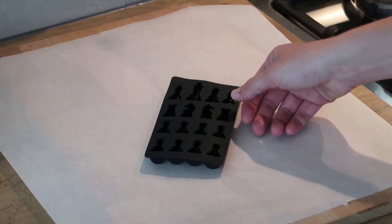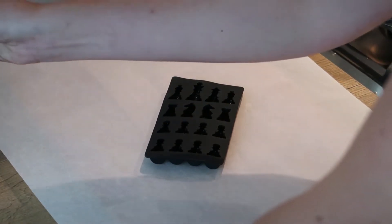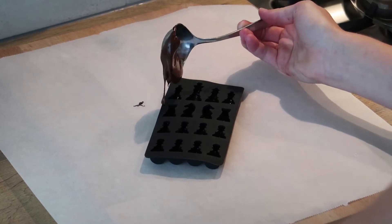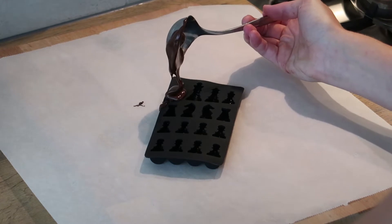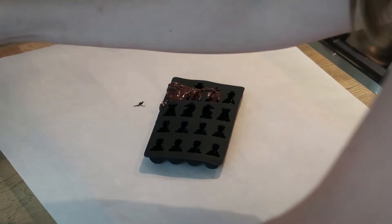Now take your mold — and this is going to be very messy — but you want to put your chocolate on top of the mold and try in any way to get the chocolate inside of it, because this is so messy. Just do what is the easiest for you.